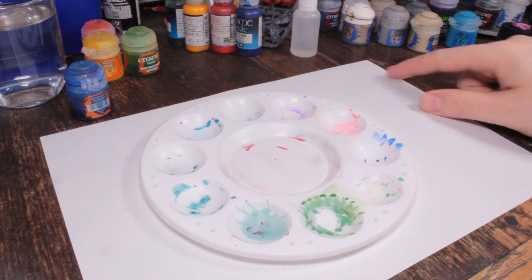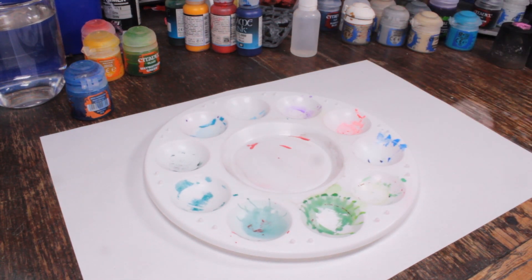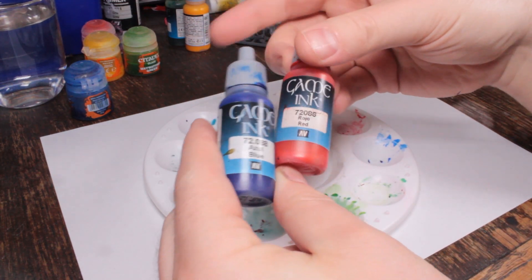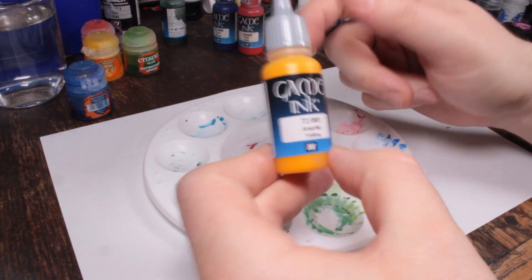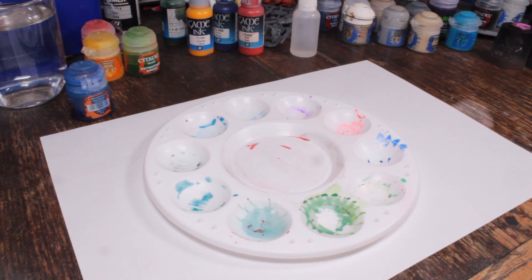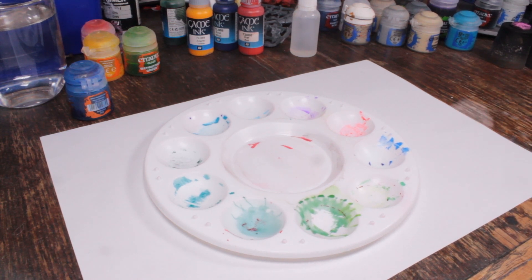Fortunately somebody on YouTube — I'll link the video there and also down in the description — has been doing the hard work to find recipes to colour match these using the old Vallejo Game Colour inks. I didn't have any yellow at the time, but now I do. I've actually got three bottles of this, and three bottles of each of the other colours as well. So we're going to do some science and repeat his experiment to see if his recipes do colour match to the Games Workshop glazes.